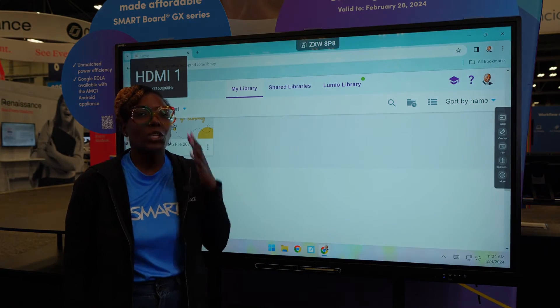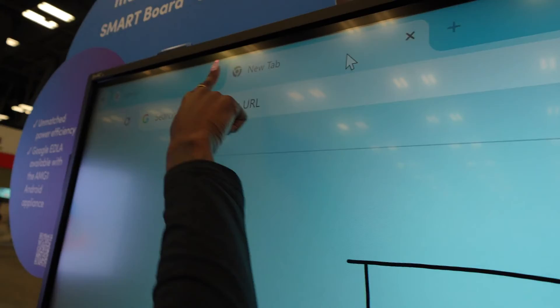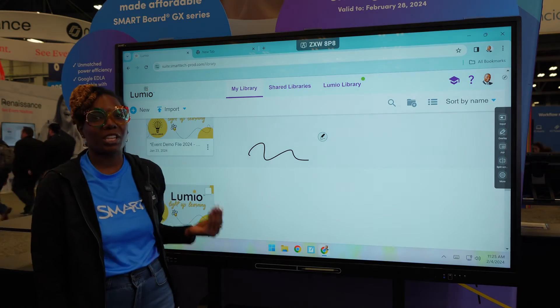This is where you get your bang for your buck. You get smart ink. It allows you to write within the document and it actually stays there. If I pull up another web page I can also write into this one, and go back and what I wrote still lives in the page.